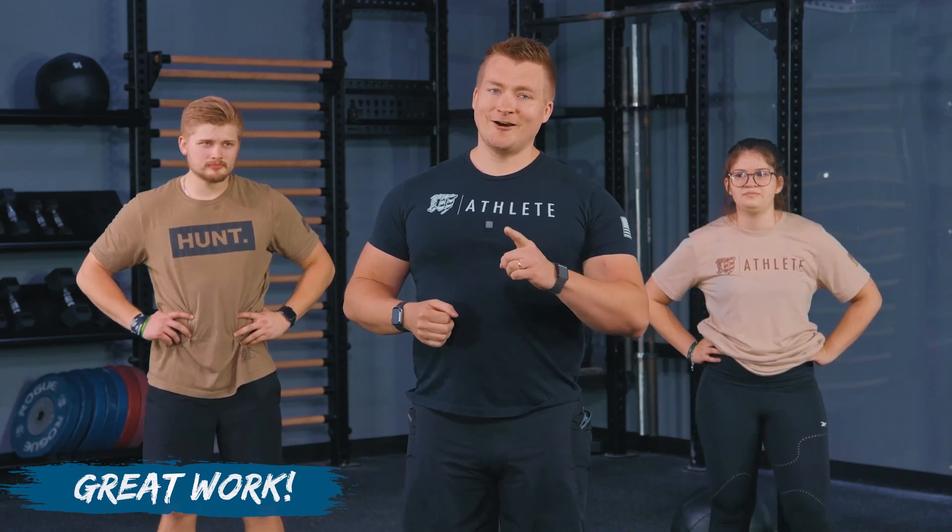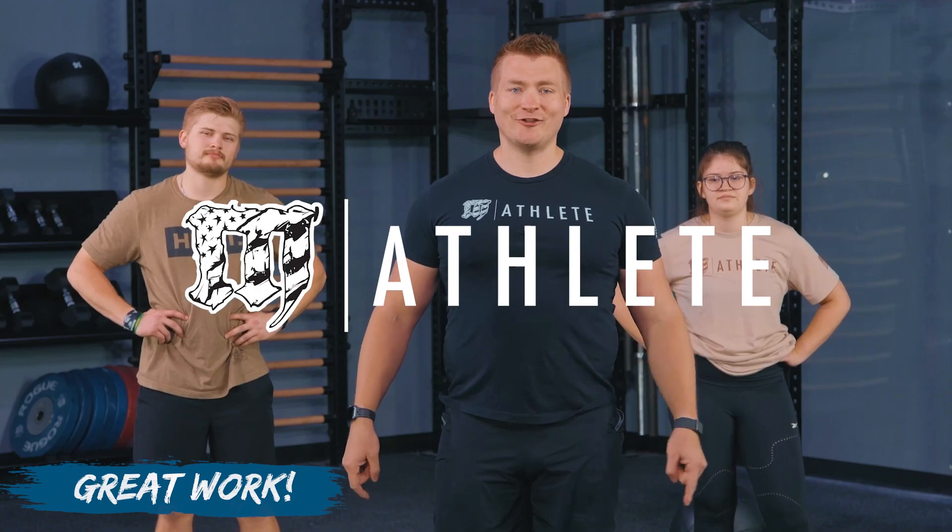The most important part is coming up and I'm always super serious about this: your cool down is here. Please make sure you stick around and take care of your body because it just took care of you. And as always, be good, be kind, and join us next time for another great workout.